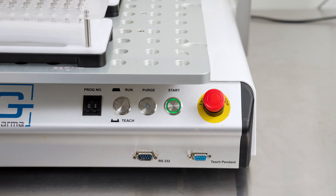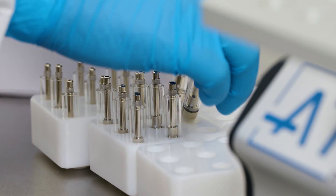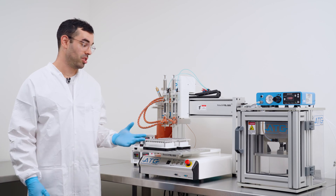Our partnership with C-Cell has allowed us to achieve a level of efficiency that was once thought to be unattainable. In a traditional vape filling process, operators can be faced with numerous touch points and time-consuming processes — but that's all changed with ATG's preloaded trays.